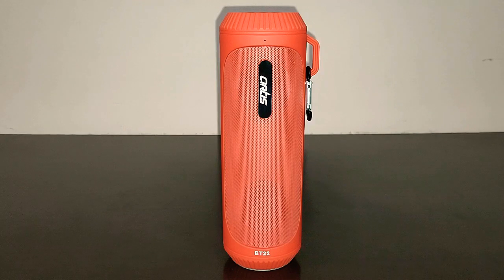The best thing about it is that it charges in under 2 hours, which is very good. So if you want to buy a multifunctional Bluetooth speaker, do check out the Artis BT22. It's a 2-in-1 speaker — you can use it as a speaker or as a flashlight in emergency situations. I'm leaving the purchase links in the description below, so check it out and see whether this speaker suits you or not.